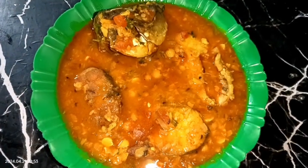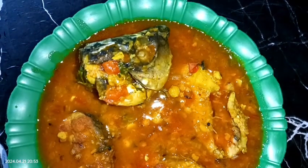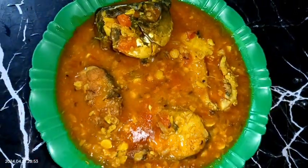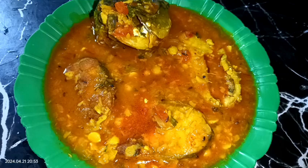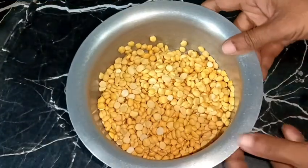Hello guys, here is Shivli and you are welcome to my kitchen. Today I'm going to show you a very delicious recipe of fish curry with chickpea lentils. It's a very easy and simple recipe but super delicious to eat. Don't forget to try this, so guys let's see the recipe.